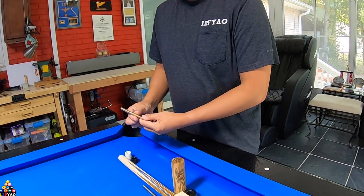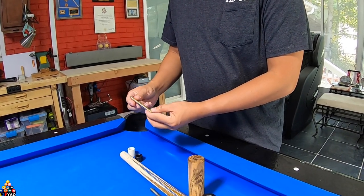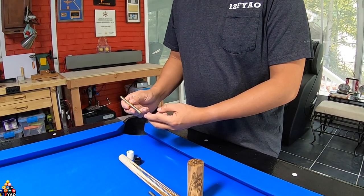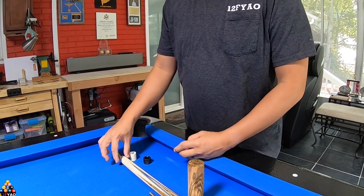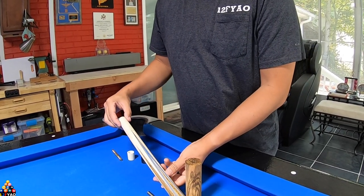We'll go ahead and start off with the pin. This is going to be a radial pin — it's a brass pin. I got the brass pin for the weight, and I plan to do a white ivory color with a black ring on the forearm. I got this from Prater.